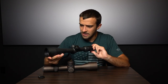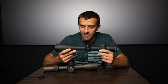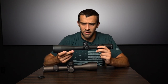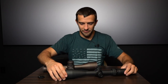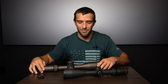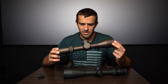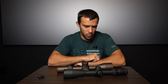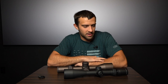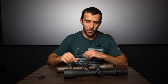I think the specs kind of speak for themselves. For the real world applications — if I was a police, law enforcement sniper or marksman, I think I'd rather have the AMG. But for me, plotting down in the bed of my truck doing some long range shooting, I'm still kind of drawn to the Razor HD Gen 2. These are certainly two very different yet very cool scopes. If weight is a concern, here you go. If it's not, here you go.